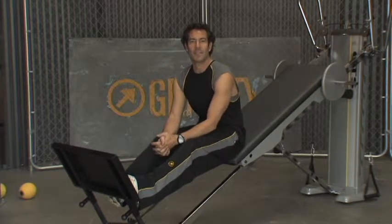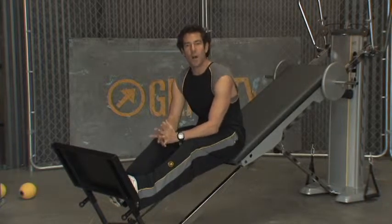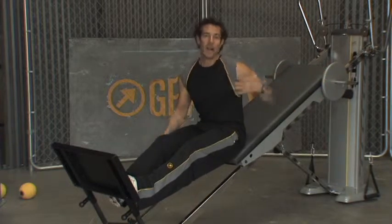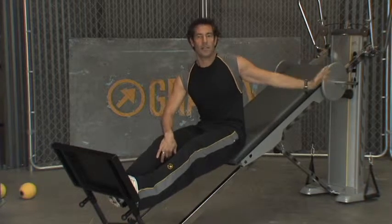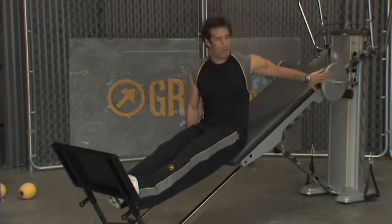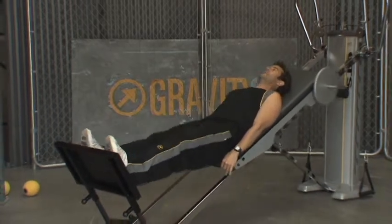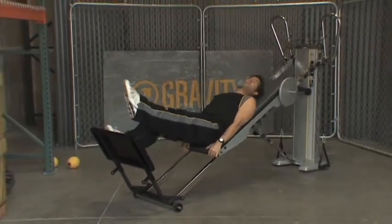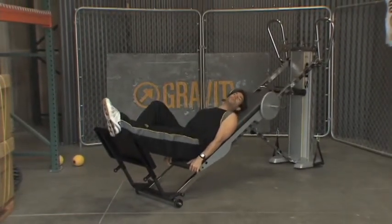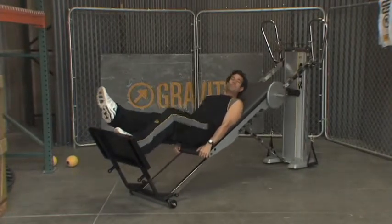You guys have already really utilized, I'm sure, just how wonderful the GTS is. But here's the thing — there are times when you are going to want to add some additional load. Obviously for the legs, a lot of people could take more than their body weight on level eight. So you could put that weight bar on, add plenty of weight, and go through some of your traditional bilateral squats or unilateral squats with load to really get significant intensity. This can really start to turn more into a strength workout with a lot of power if you want.